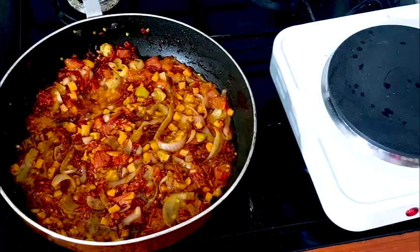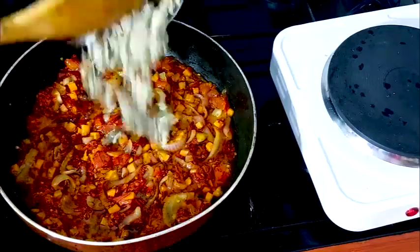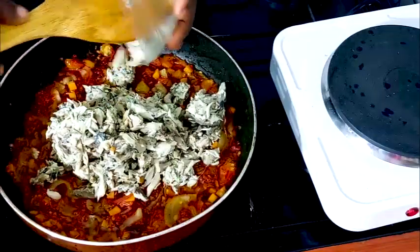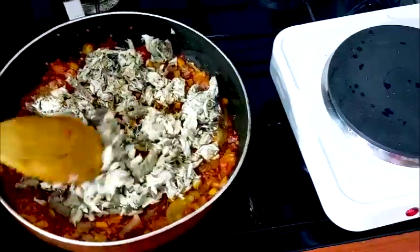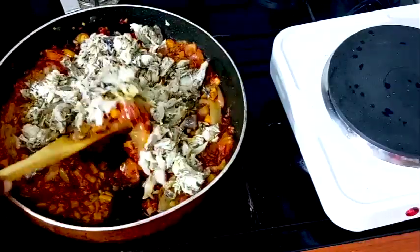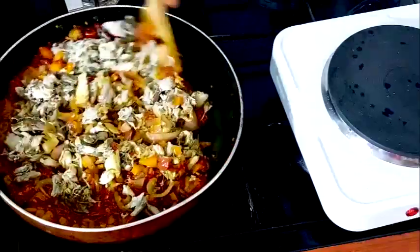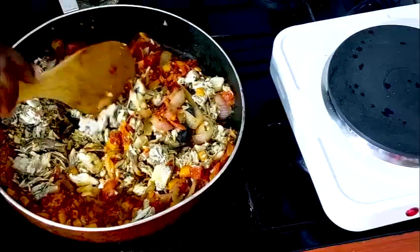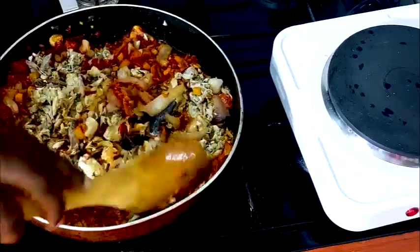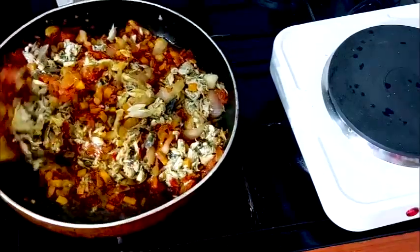It's time to add the fish. For the fish sauce to come out very well, I prefer to use tight sauce fish. Try as much as possible not to have any bone in there.